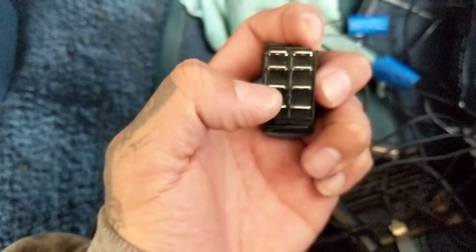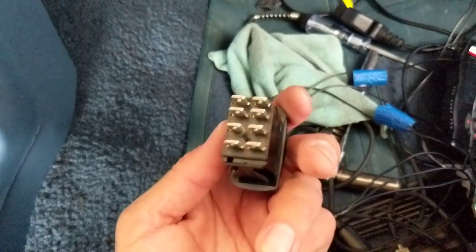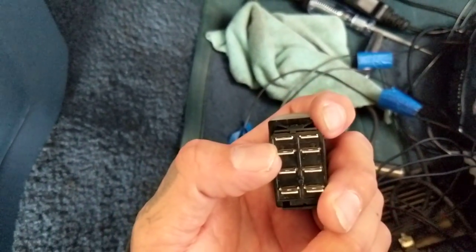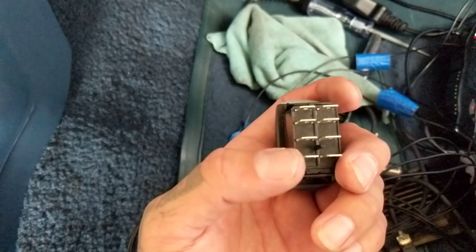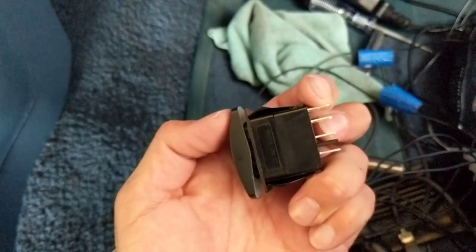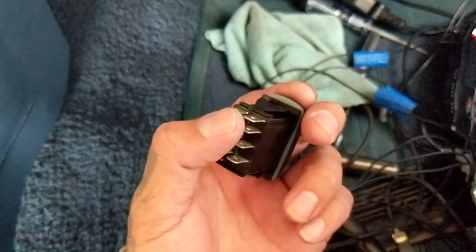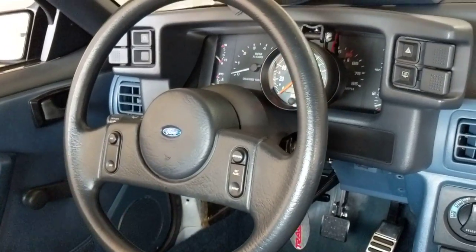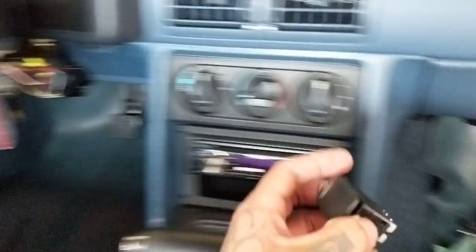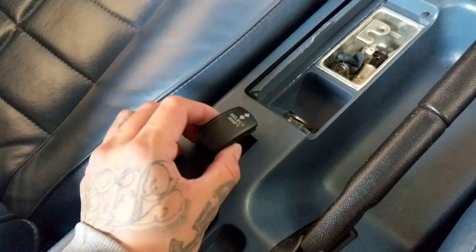I'm not totally sure what pin 51 does — it might just be power — because I supplied power to that connection, grounded it, connected the illumination, and it was fine. I hooked up a test light to the upshift, pressed up and the light lit up, pressed down and it lit up. So maybe it just supplies power to both connections. My plan is to confirm upshift and downshift behavior, but for now I'm using the switch down here — it should be fine for now.